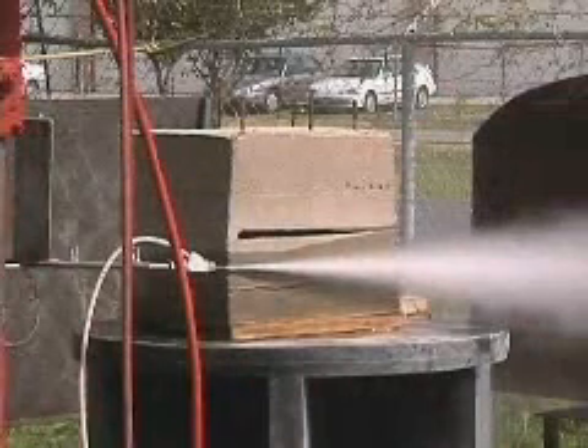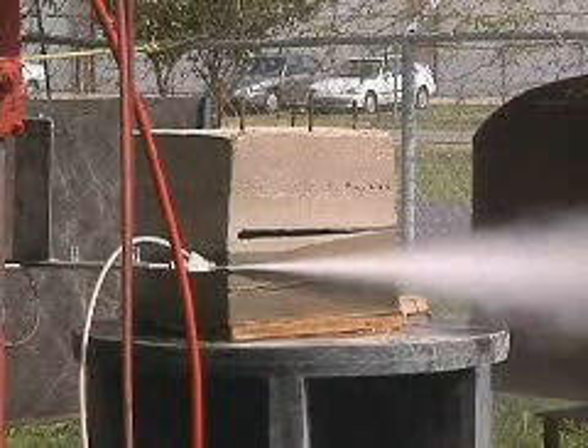With the proper attachment, the multi-phase HydroBlaster will even cut concrete.